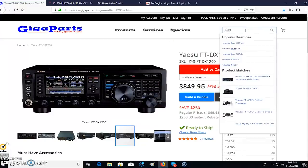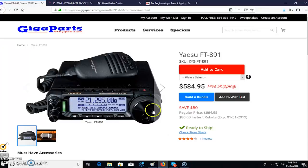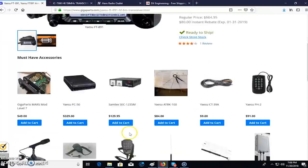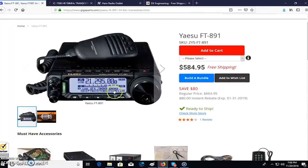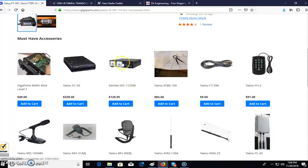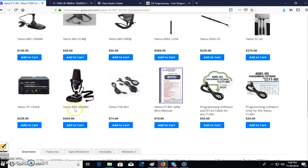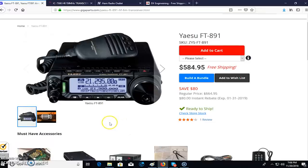With the FT-891 you can put the radio base under the seat and have the detachable face on your dashboard. People also use something like this on their desk as a base station — they recommend power supplies and base mics like the MD200A8X desk microphone, which is a lot better than the stock hand mic. Though as a fun fact, I have this mic with my FT-450 and all the reviews say the MD-100 is way better than the MD-200 and it's less than half the price. You can use these radios on your desk or in the vehicle, but not every base radio belongs in a vehicle.